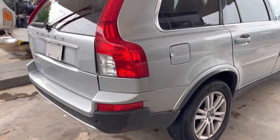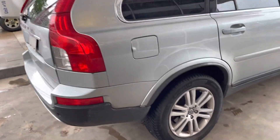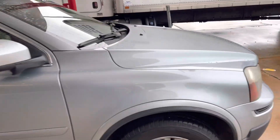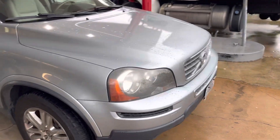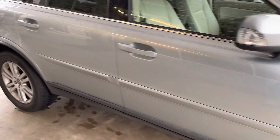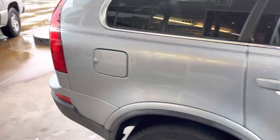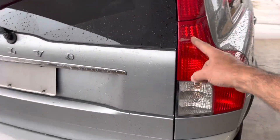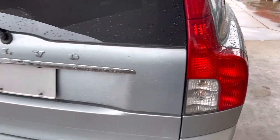This is a 2011 Volvo XC90. We're going to show you how to remove the brake light assemblies and taillight assemblies so that you can replace the bulbs.